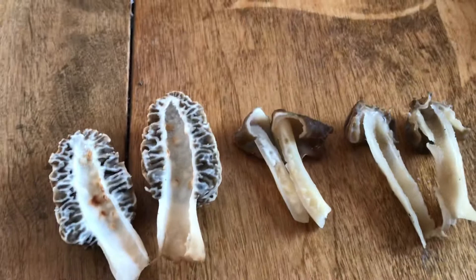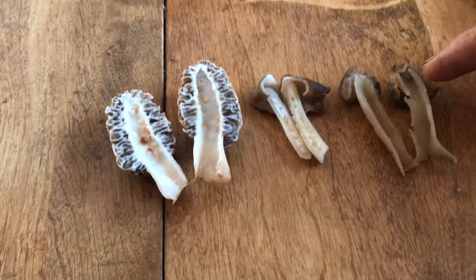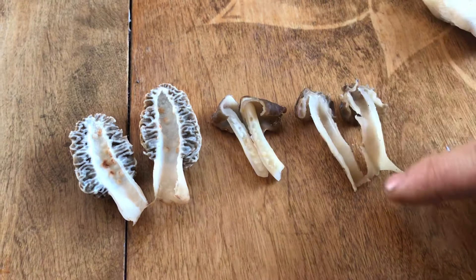Right here on this side we have the half-free morel. You will notice that this cap is half-free from the stem. It still has a hollow stem like your common morel.